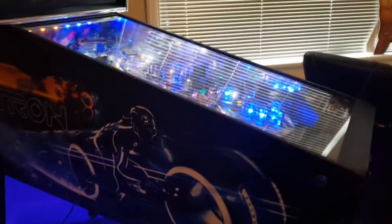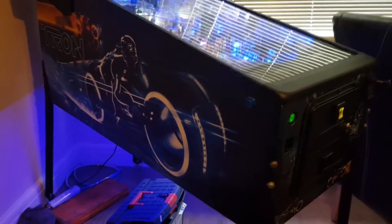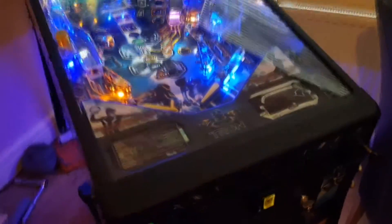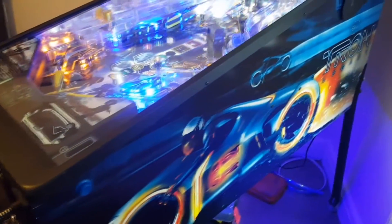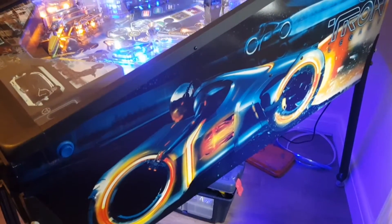Here is the machine in question. I absolutely love the side art on Tron. Now, Tron isn't a theme or franchise that I am especially fond of. I remember watching the original film as a kid and not — I don't think I really understood it. I've watched it since and it's kind of impressive visually, especially for the time. But it's not really my cup of tea, I have to admit.